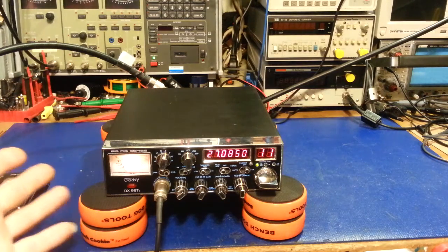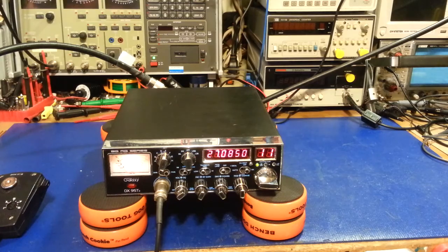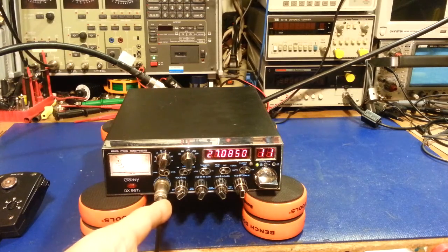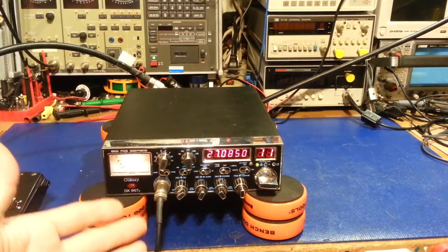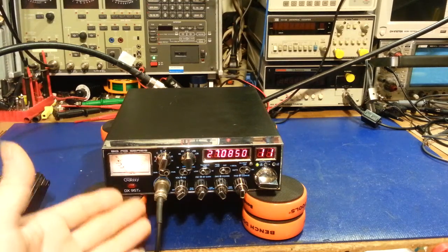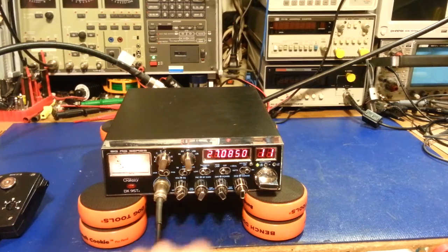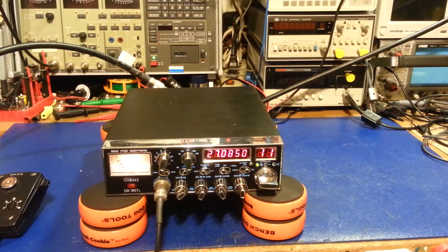I'm an old classics guy — give me a factory FCC-legal radio. Four watts on AM, 12 on sideband, and you can talk the world with one of those. The main thing I hate about radios like this is the amplifier on the bottom makes it a useless sideband radio. As soon as it gets hot, heat goes straight up into the radio, your frequency drifts. If you don't talk for a while it cools down and drifts again — you spend all day adjusting a clarifier.